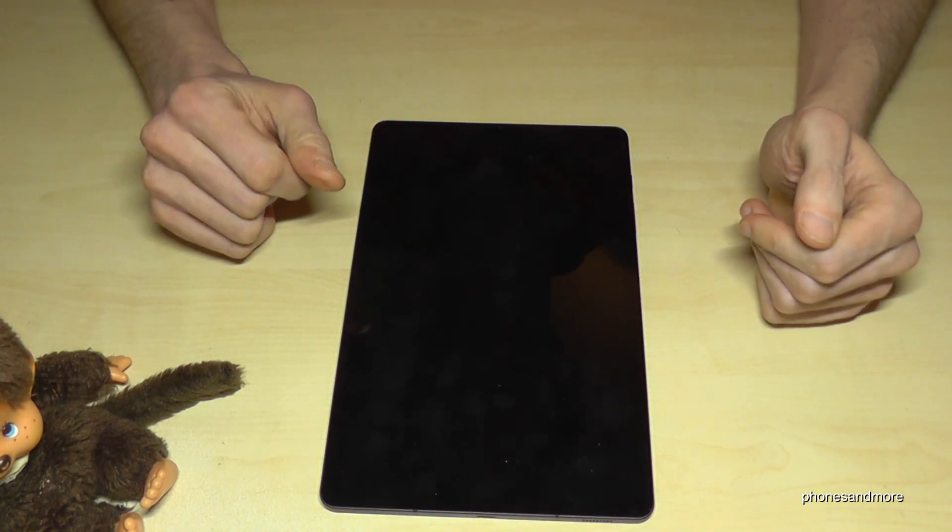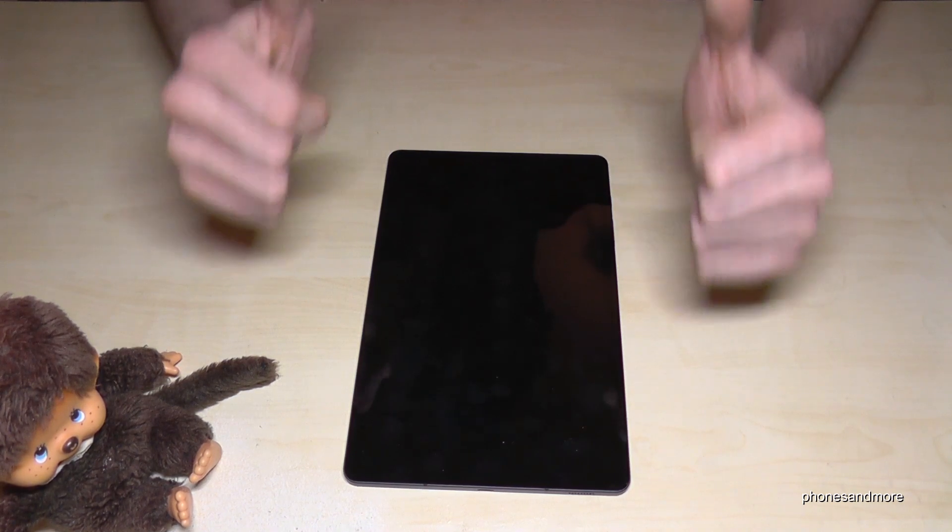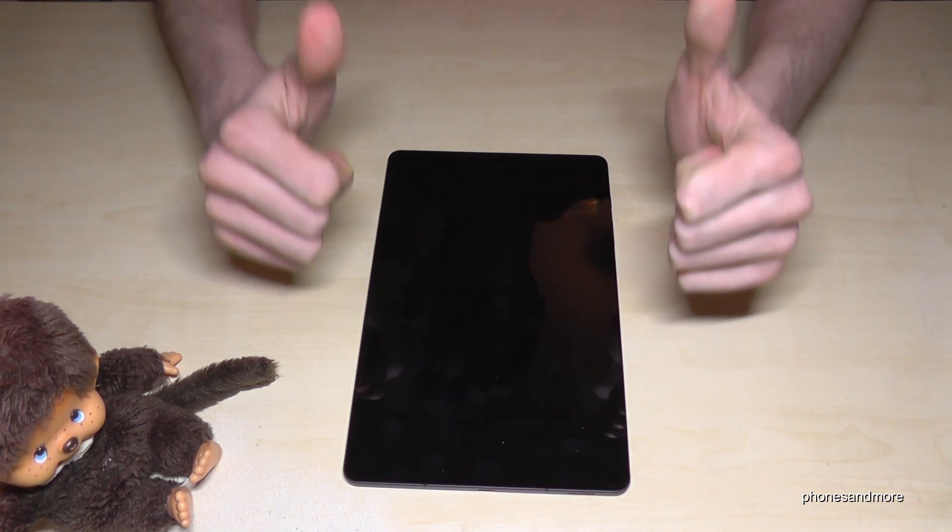Now if I long press the power button, I get the power off menu directly. Just tap here — that's it. I hope this video helped you and answered your question.